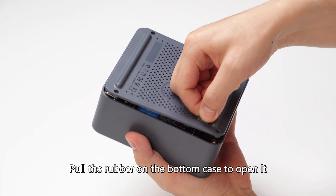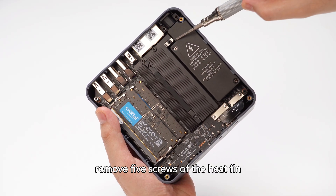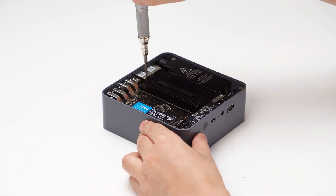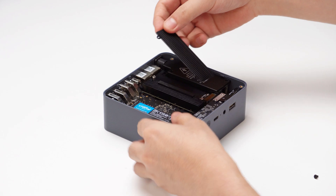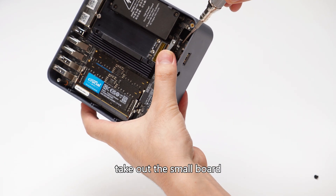Pull the rubber on the bottom case to open it. Next, remove the five screws of the heat fin and put the heat fin away. Then remove the two screws of the small board and take out the small board.